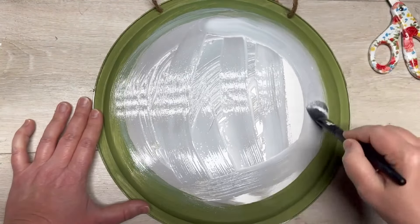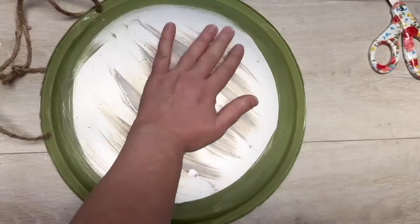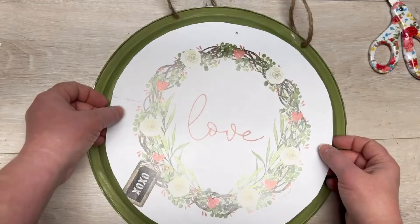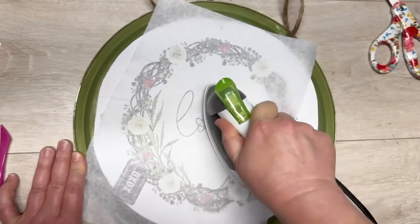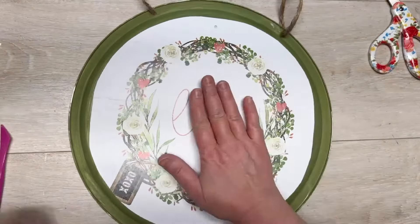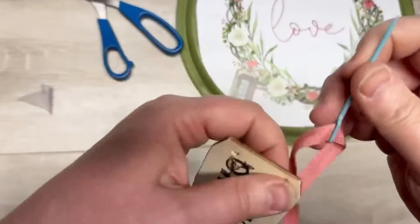Put a pretty good amount of Mod Podge on — you don't want to go crazy but you also don't want it to be super thin. Let it dry, then take out our cut-out piece of the calendar page. I'm putting a piece of parchment paper on top and just ironing it so it's all sealed. It comes out so nice, no wrinkles — I love it!